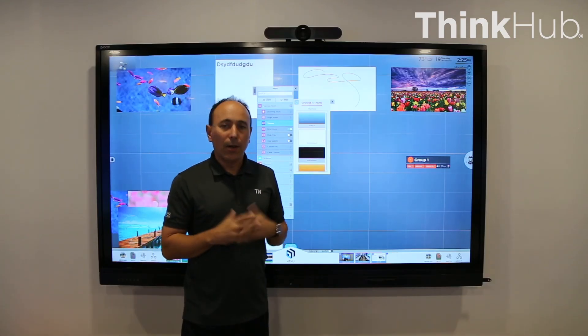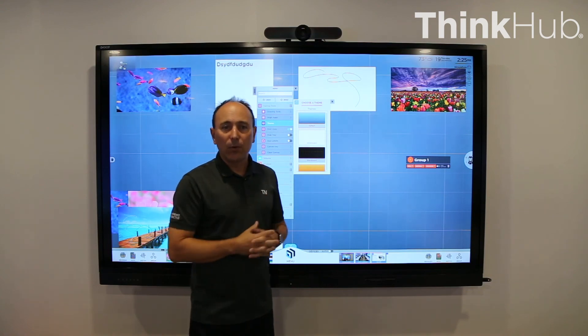That is a quick demonstration of ThinkHub and its most relevant features.